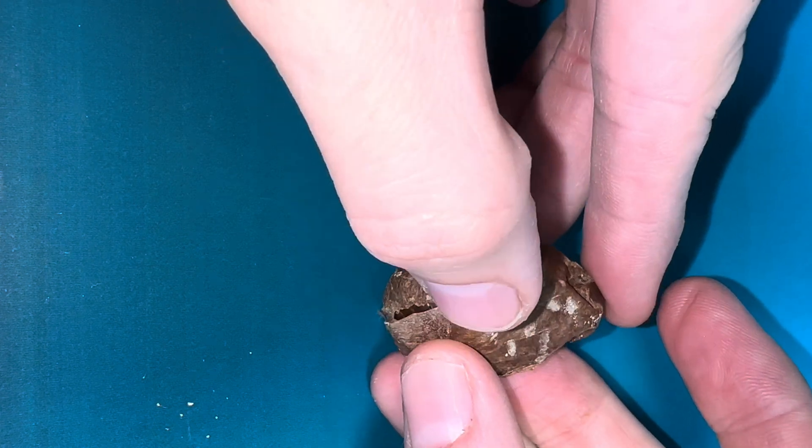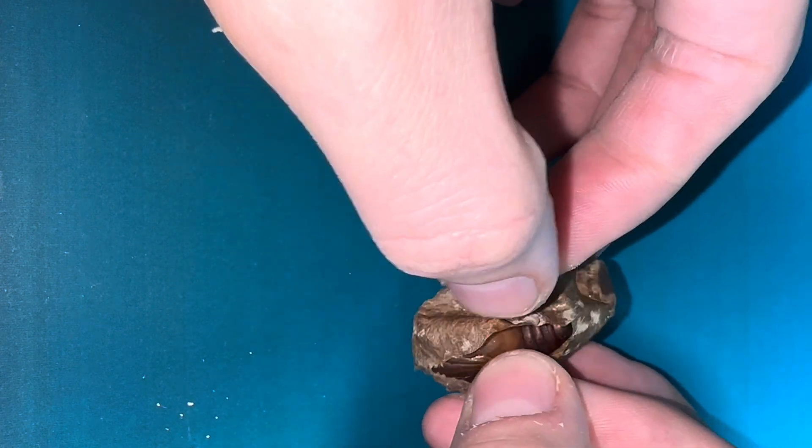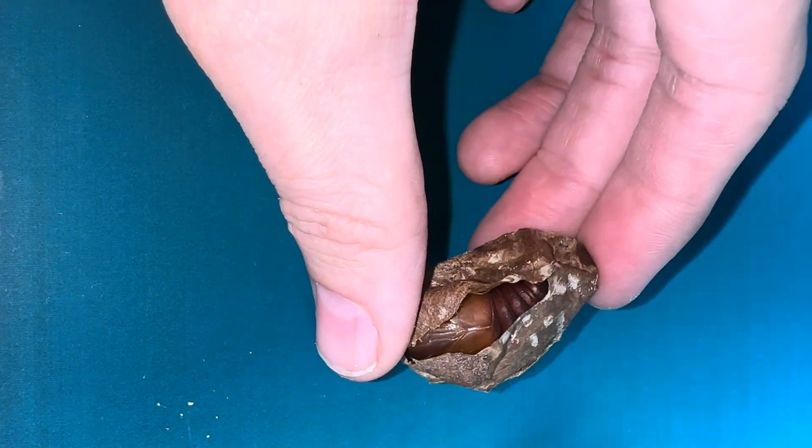Lunar Moths are quite easy to raise and are really good for beginners. They feed on various leaves and we raised ours on birch leaves as they were very easy for us to find.